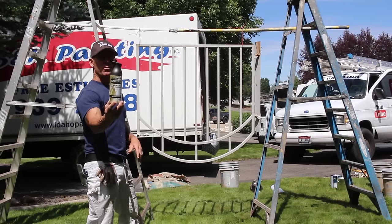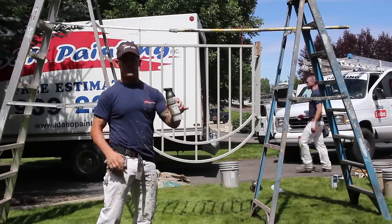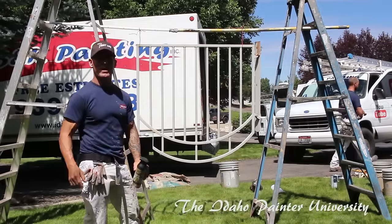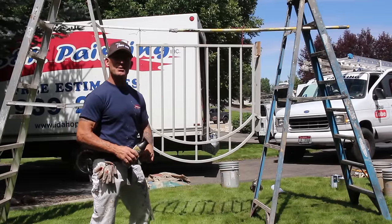This is a self-priming product, which is an excellent product for spraying exterior metal. This is, once again, an oil rubbed bronze color. So we're going to show you how we go about spraying this gate. You can see we've got this really cool setup here to hang it, and now we're going to get ready to spray it.